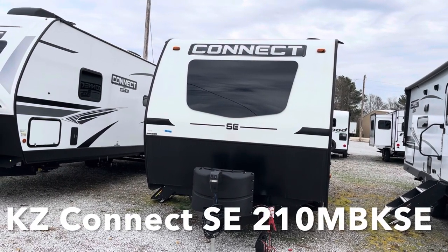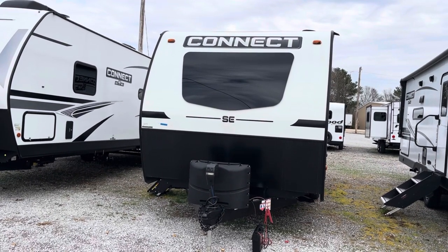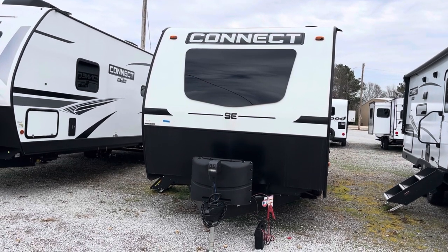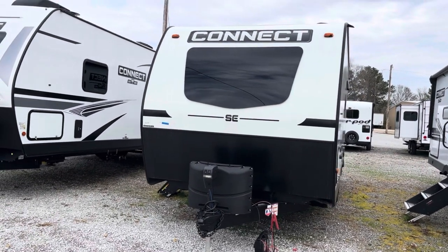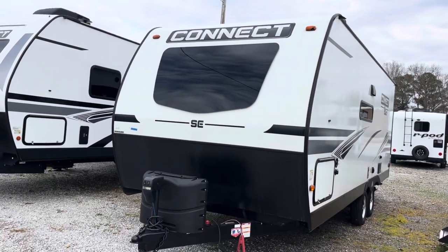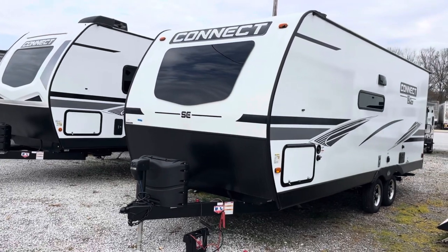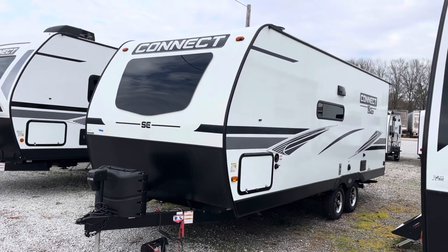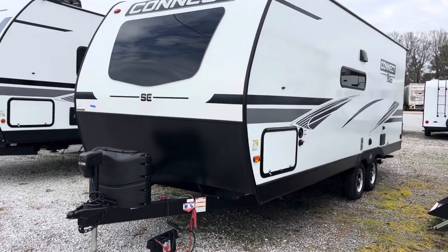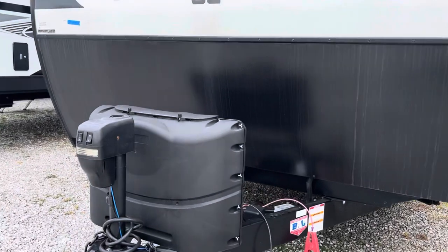Today we are looking at a 2022 KZ Connect SE, model number 210 MBK SE. The length on this travel trailer is 25 feet 1 inch, the dry weight is 4,520 pounds, and the hitch weight is 640 pounds. Let's get started right up front.